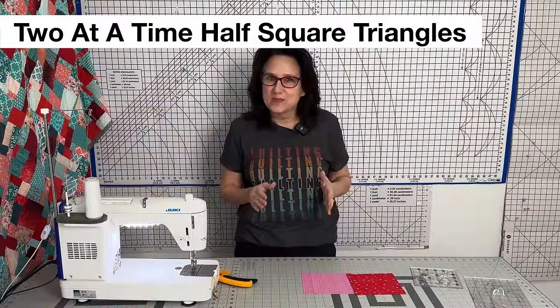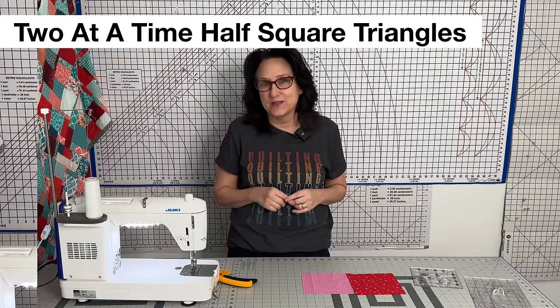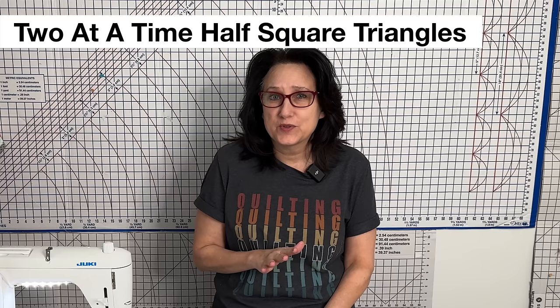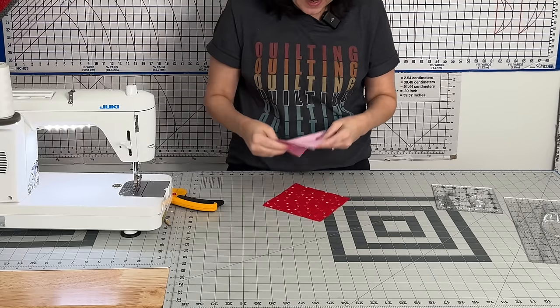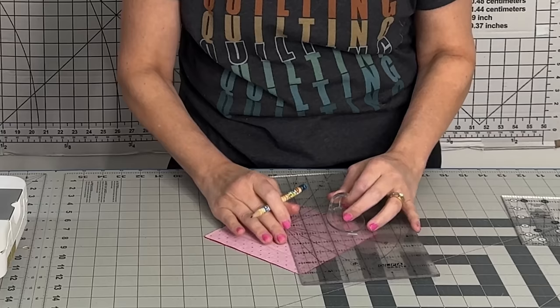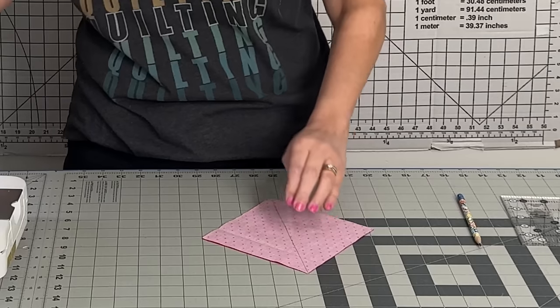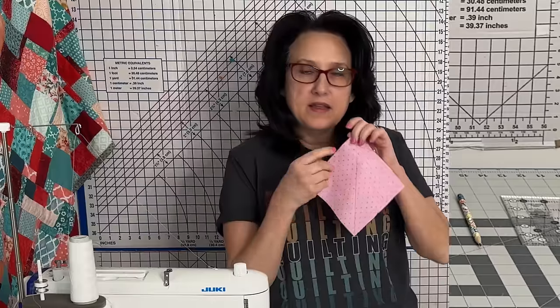Now it's time to make some really fun half square triangles. I make two at a time — I don't do the magic eight at a time because I wanted more of a scrappy look. Try to get as many different reds and pinks as you can; that'll make your quilt sparkle even more. Take one red and one pink per the pattern measurements, lay them right sides together, then place your ruler corner to corner and mark it with a pencil. Pop some pins in.